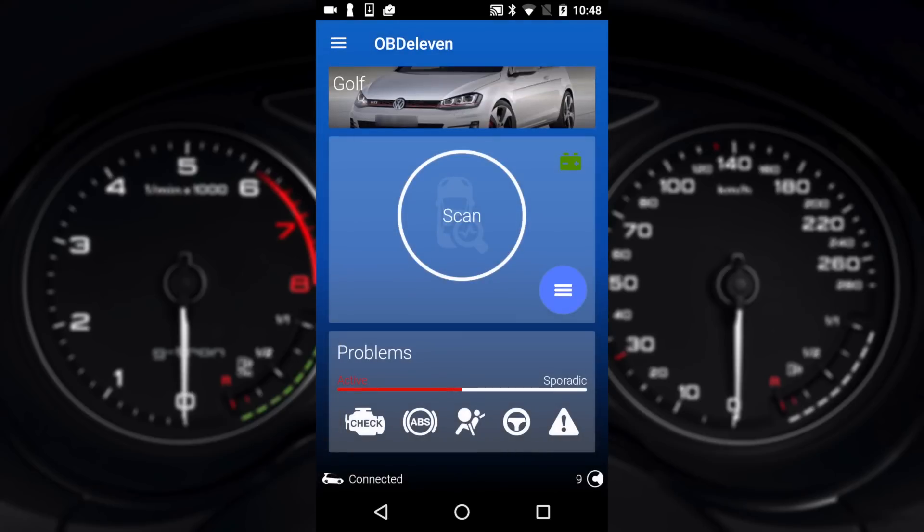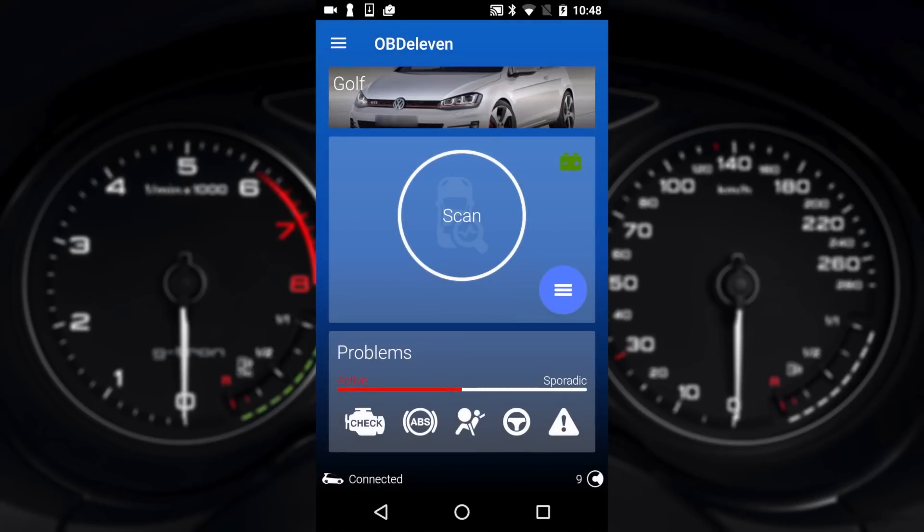Back at home we're at the page where it says scan. Scanning initiates a scan of the vehicle — it goes through all your modules. In this Golf there's 19 of them and it checks a whole variety of things looking for error codes. Many of these error codes won't actually result in an engine light on the dashboard, but there are lots of hidden errors in the background that are logged.